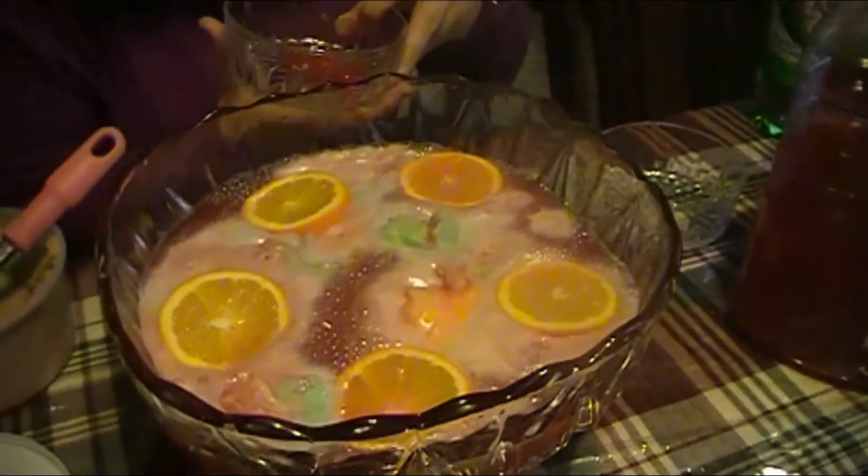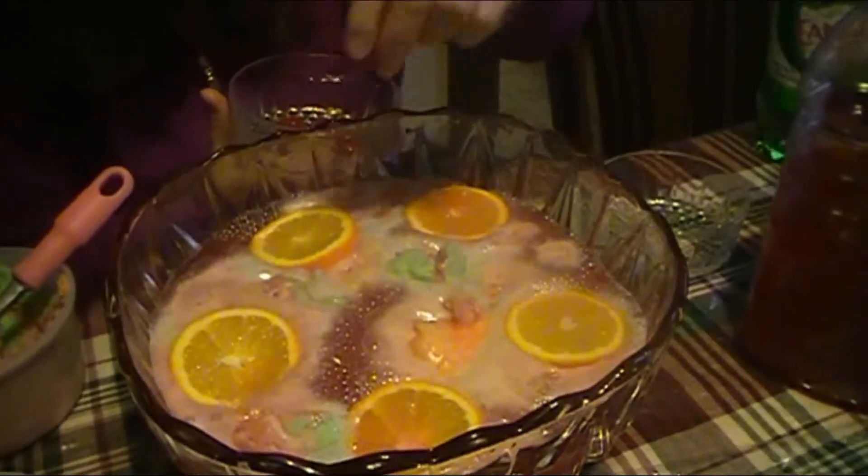Then to top it off, we top the oranges off with maraschino cherries.